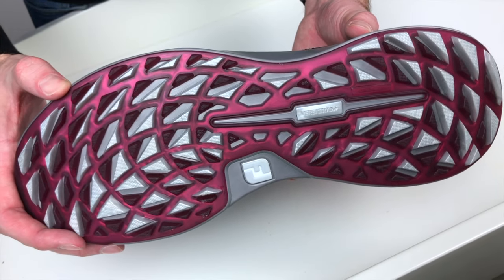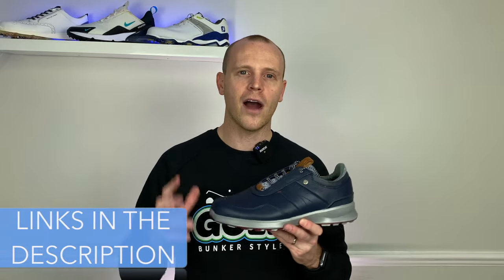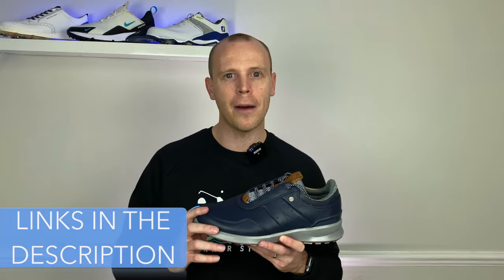This is a really interesting shoe from FootJoy — they're going for an on/off course shoe that looks more stylish or formal rather than like a trainer. I think they're probably aiming for a slightly older market, which is absolutely fine because that's a massive market in itself. FootJoy have launched four different colorways with lighter and darker options, and they currently retail in the UK for £160.